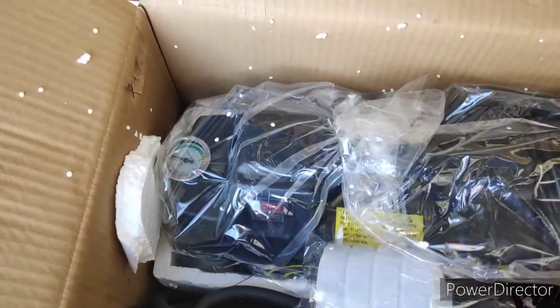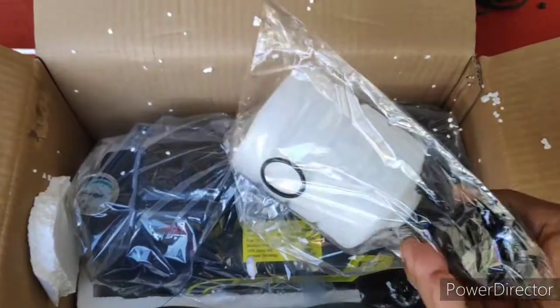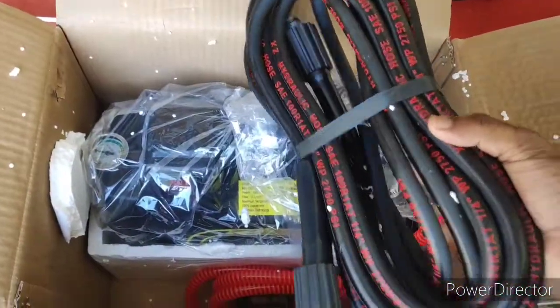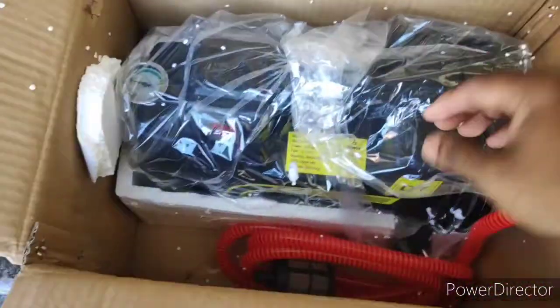In the box we have the pressure washer motor, foam bottle, inlet adapter, inlet pipe, high pressure gun, and a high pressure hose. The hose is very good quality.